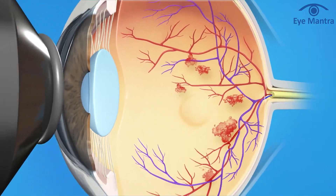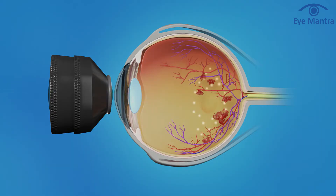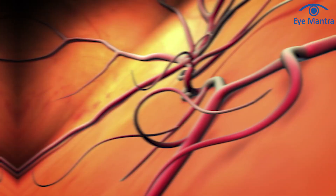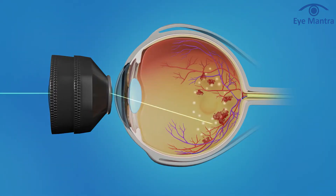The third application of green laser is focal laser, precisely targeting specific areas. This method is effective in conditions like early diabetic retinopathy or branched vein occlusion, treating leakage or swelling in the retina or blood vessels. The laser seals these issues, resolving the leakage problem.